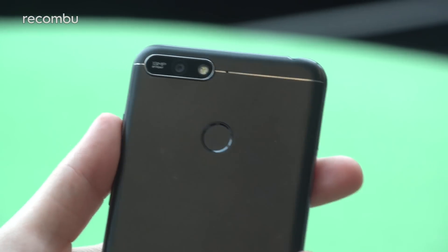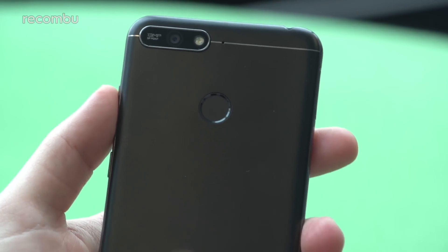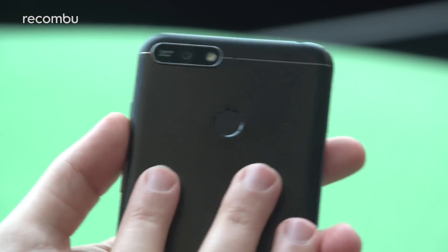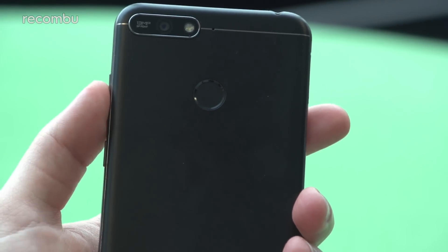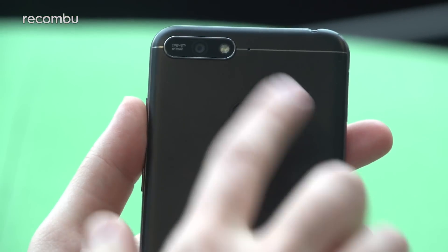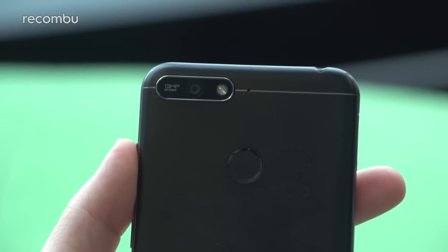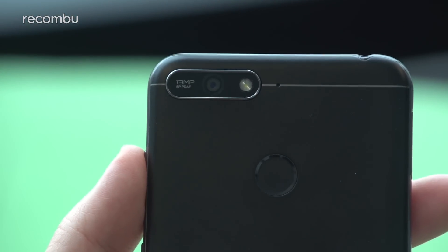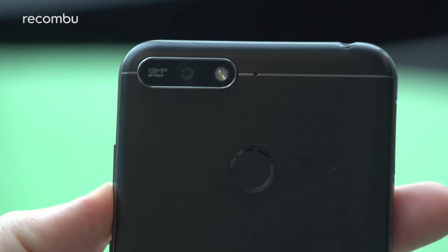On the back, alongside face unlock, we have a fingerprint sensor — and being an Honor phone, you have those gestures, so you can swipe down to get at the notifications pane. It does feel like a plastic back, so not as premium in terms of materials as the Honor 7C announced alongside this phone, but that's probably where most of the money is being saved. Up on the back we have a single 13-megapixel rear camera with PDAF, a single LED flash, and multiple microphones — hopefully meaning stereo recording when shooting video.